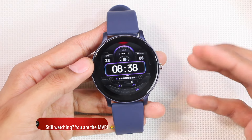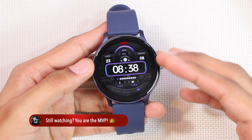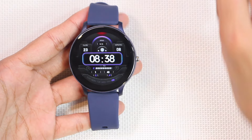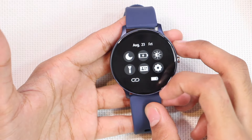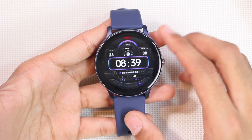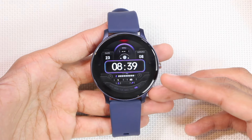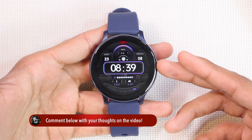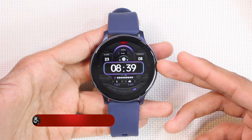The smartwatch is advertised with a 230mAh battery and charges via the included magnetic charger. In my personal experience, after about 20 to 25 minutes of working on this video it has only lost four percent battery — quite impressive given its size. With normal usage I estimate three to five days of battery life.